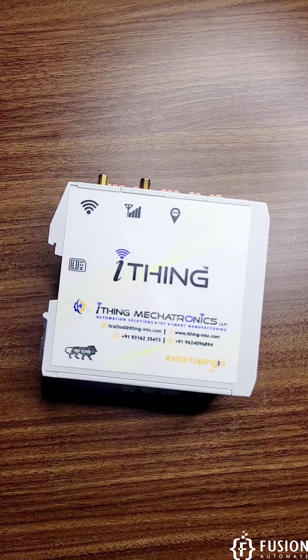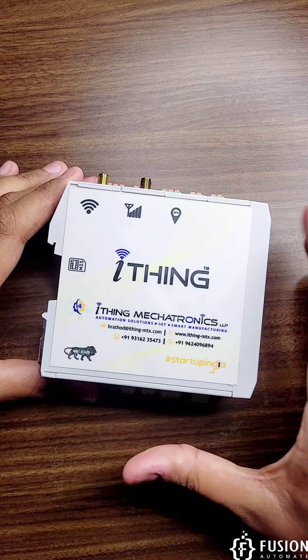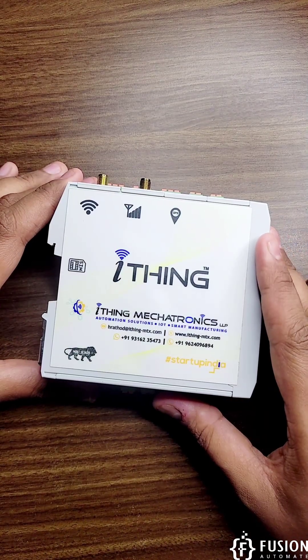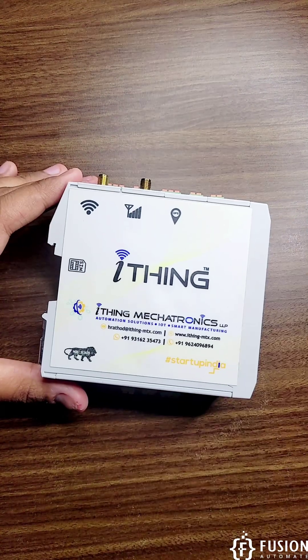Hi everyone and welcome. Here we have a brand new IoT gateway from iThink Mechatronics. This is the Made in India IoT gateway. Let's talk about the features of this gateway.